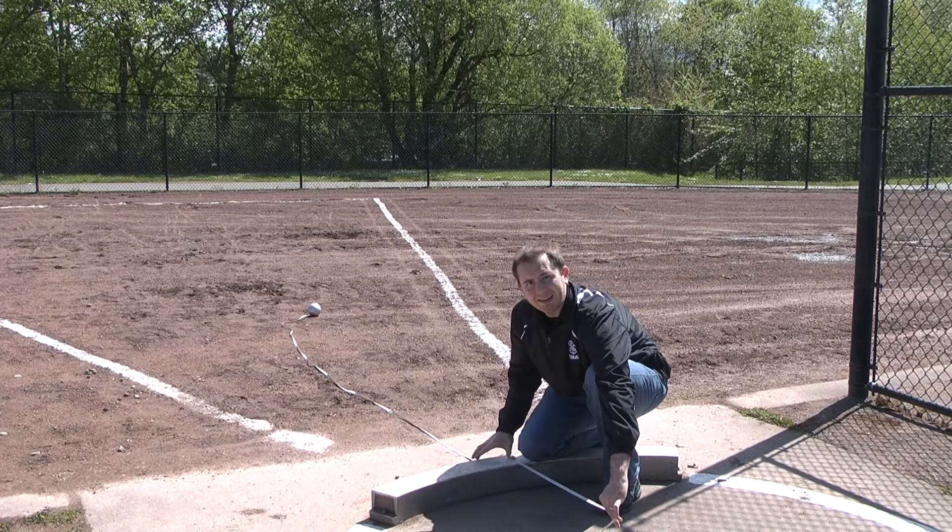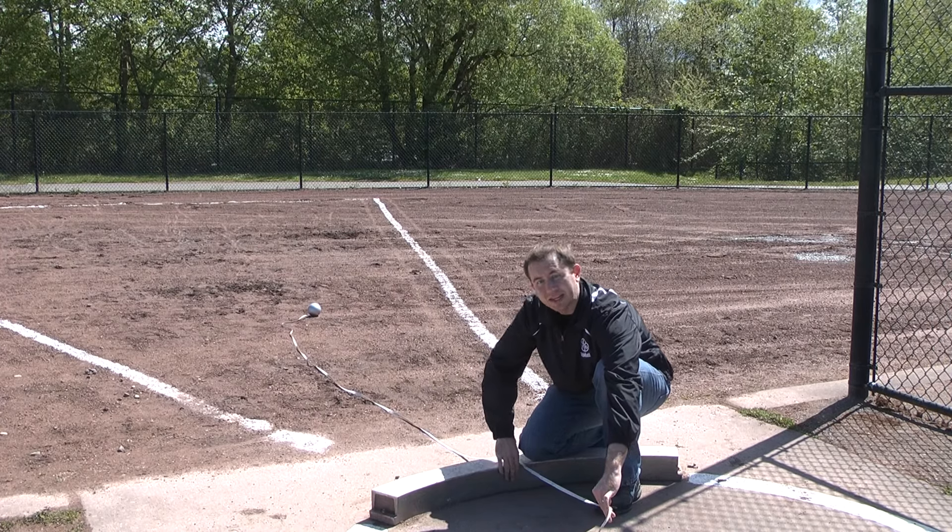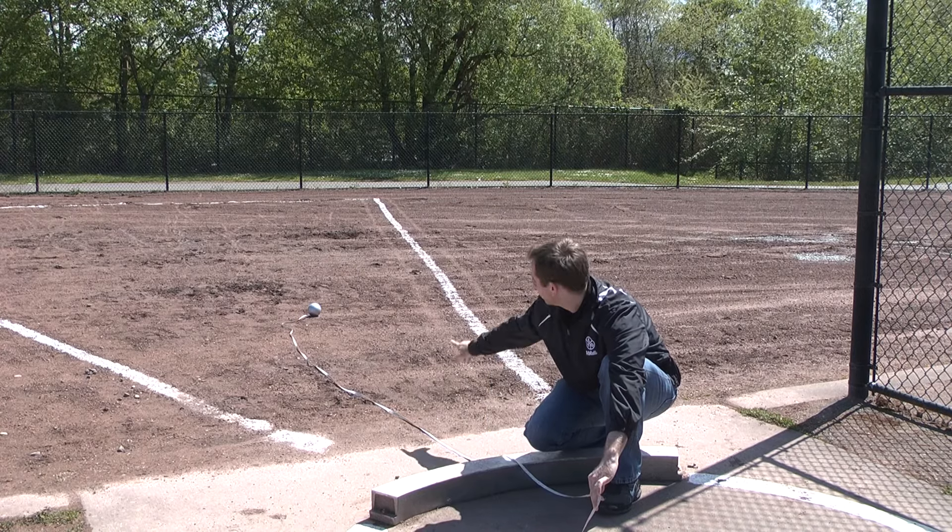When you have the tape tight, you're going to look at the measurement on the inside of the board. So that's the length of the throw — the inside of the board to the divot in the dirt.